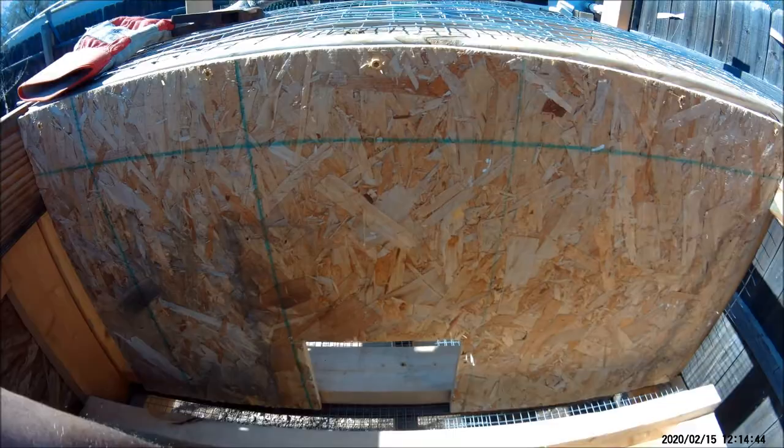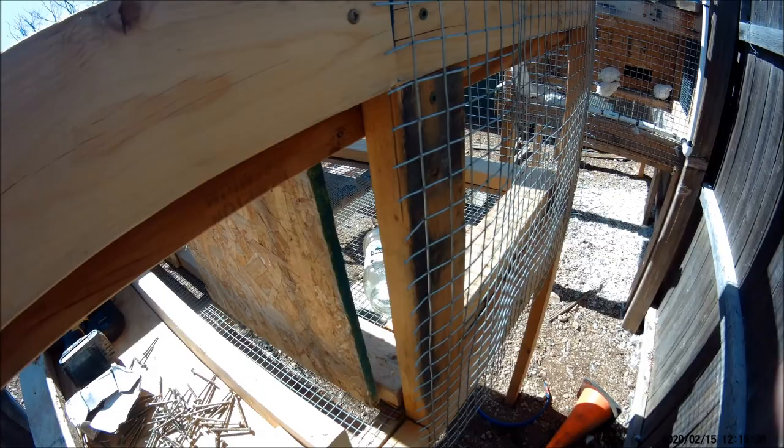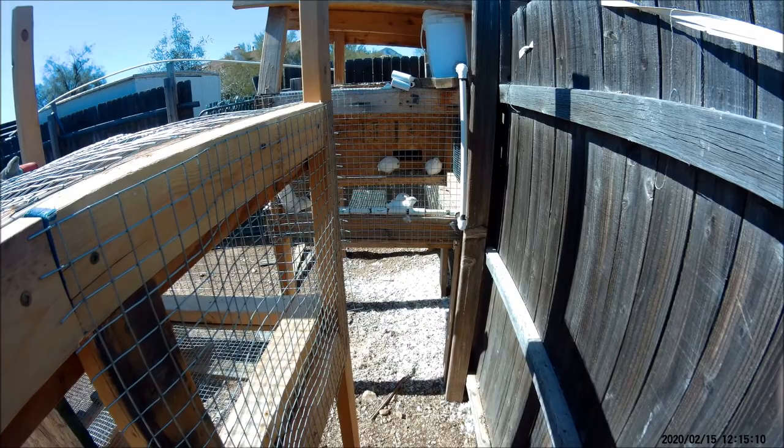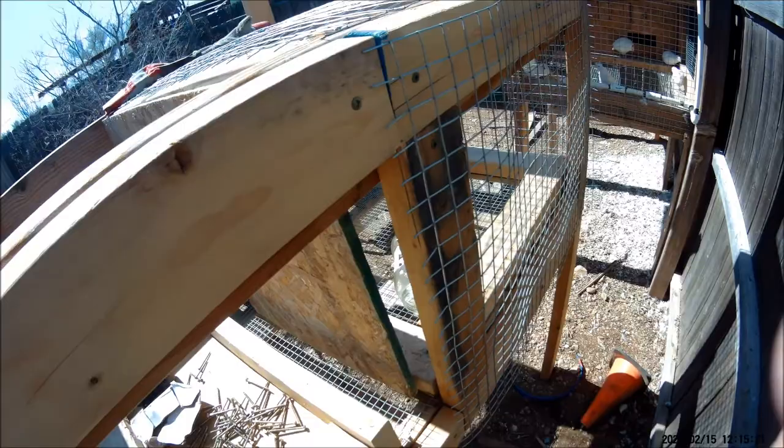I got my back wall up. I'm going to put this side wall up and then the roof, and I'm pretty much done. For the water system, I'm just going to use a gallon jug for now and have them feed off that — I don't have the right T-fittings to connect the water nipples to the PVC pipes yet, so I'll hold off on that. It's 12:15, hopefully I'll be done within the next hour. Let me get this done and I'll show you guys the end results.